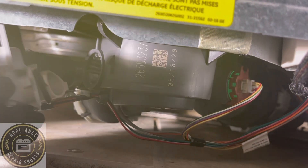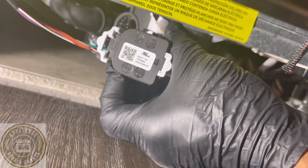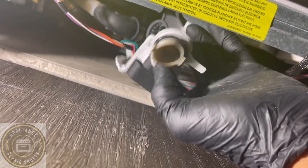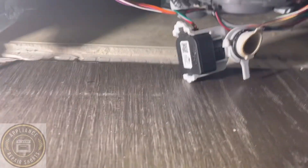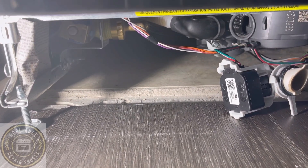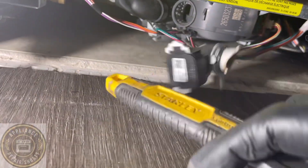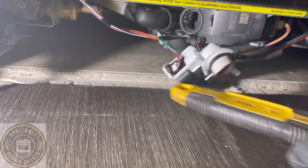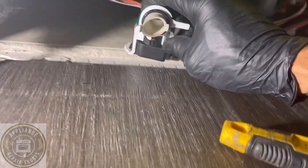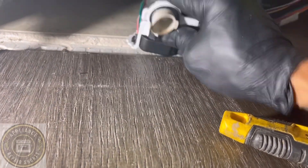Make sure you keep that gasket — that black o-ring — do not lose that. Now we're going to disconnect this, but before we do that, we're going to tap it just to shake the diaphragm up. These are cheap so you can order one, but sometimes they're not bad. You can also spray a bit of WD-40 and that will loosen up the diaphragm.